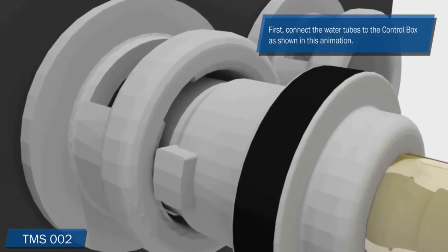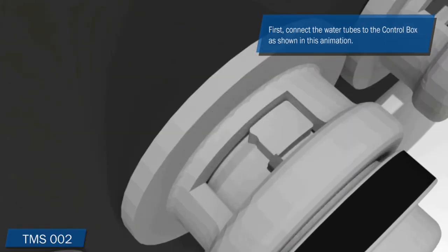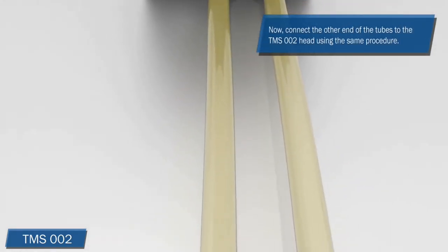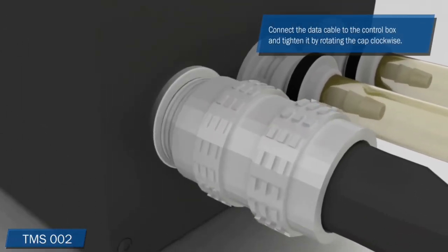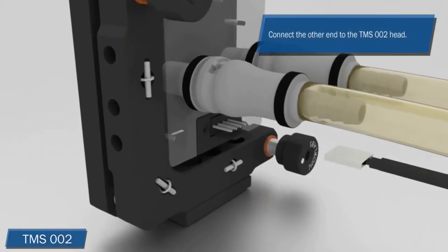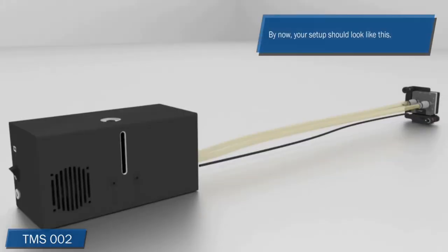First, connect the water tubes to the control box as shown in this animation. Now connect the other end of the tubes to the TMS-2 head using the same procedure. Connect the data cable to the control box and tighten it by rotating the cap clockwise. Connect the other end to the TMS-2 head. After finishing all these steps, the setup should look like this.